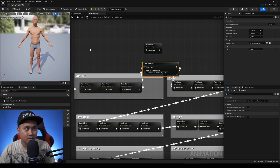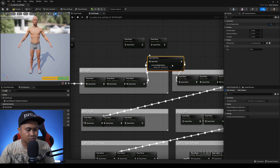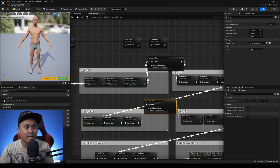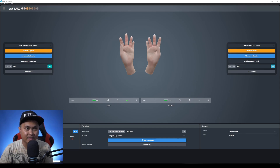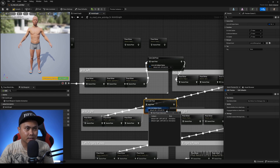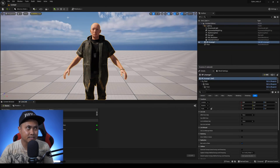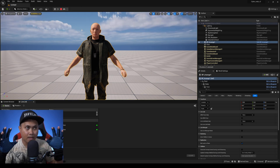I press Compile and the left hand is now moving. I do the same for the right hand — duplicate the Live Link Pose node, go back to Hand Engine and track TCP port 9001, turn that on. Back in Unreal, in Live Link I add a new source for MoCap Pro on port 9001. In the Blueprint I click the drop-down and select the right hand subject. Compile, Save, and minimize.